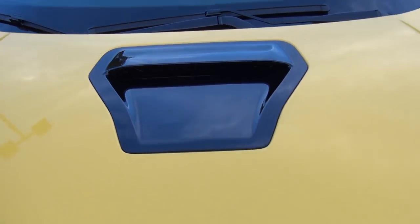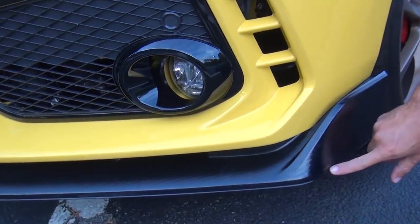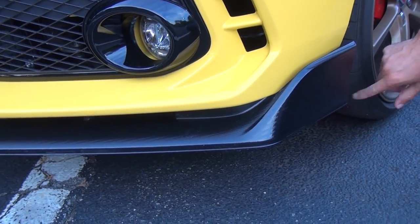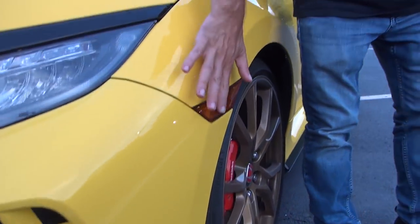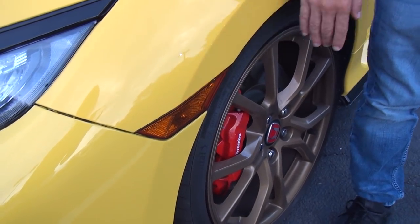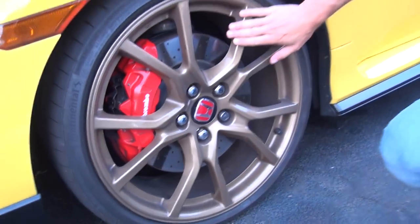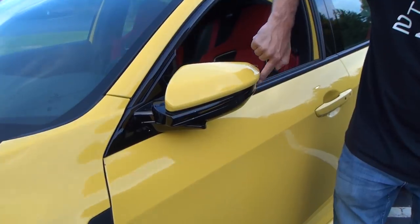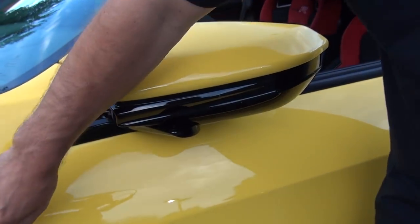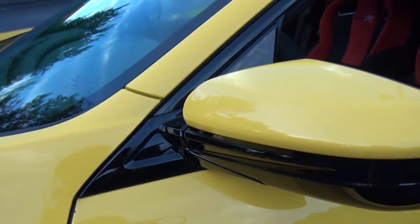Coming around to the sides, you'll see the lower trim — there's no more red on there. It's actually a sticker, a pinstripe — I took the red pinstripe off. I put a little bit of tint on the marker lights just to take some of the sheen off. The wheels are powder coated bronze; they used to be black. These are originally factory wheels, just powder coated bronze. On the mirror, I had the trim sprayed gloss black so it matches the gloss trim that goes all the way around the window sill.